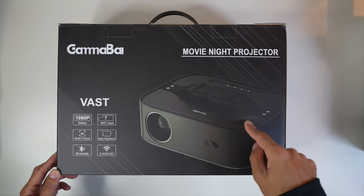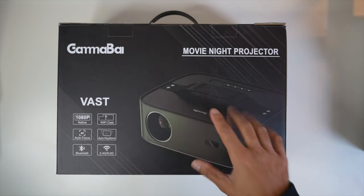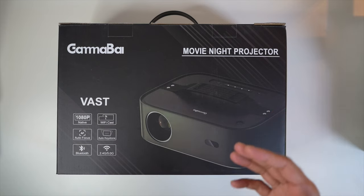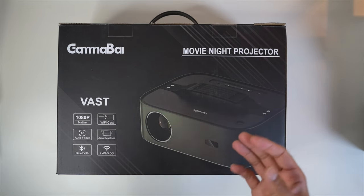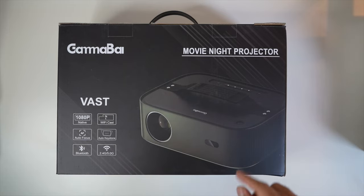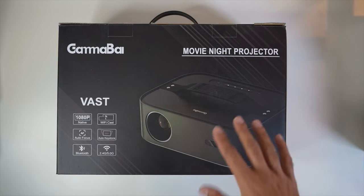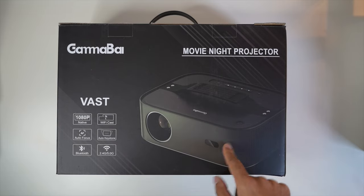One key specification not listed is that the Gamma Vast includes Dolby Audio inside the speakers. Dolby Audio is a 2D audio technology that makes subtle enhancements to whatever you're watching — be it a sporting event, movie, or TV series — so it sounds generally better than normal hi-fi speakers you get on projectors from Amazon. I don't want people to confuse this with Dolby Atmos, which is a 3D immersive technology that tricks your brain into thinking sound is coming from all around you, like a cinema experience. Just having Dolby Audio inside these speakers is a very good option.